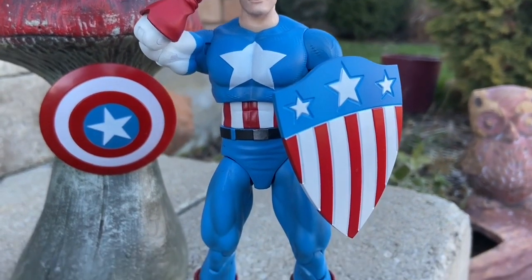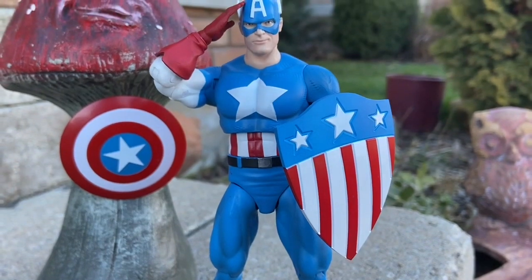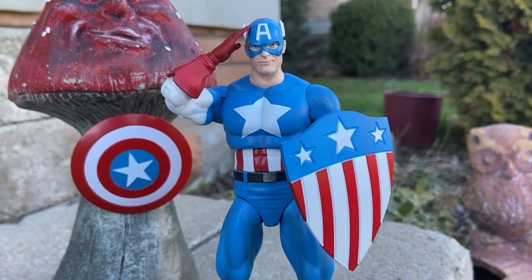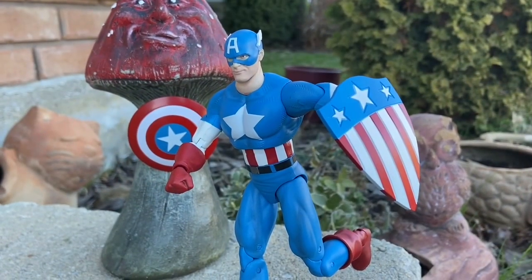He looks cool next to the new Captain America Secret Empire Marvel Legends. If you guys want to pick that one up too, the two of them side by side look awesome.